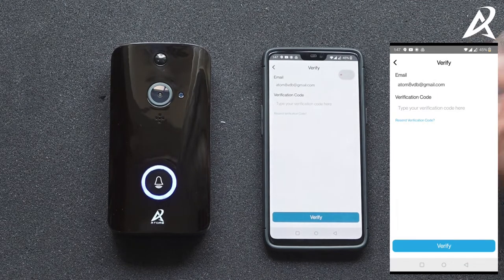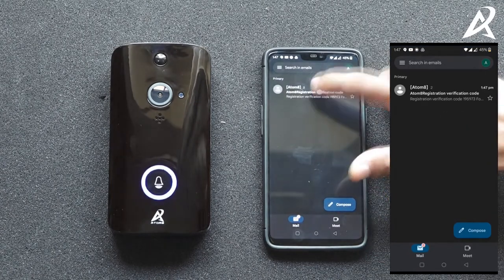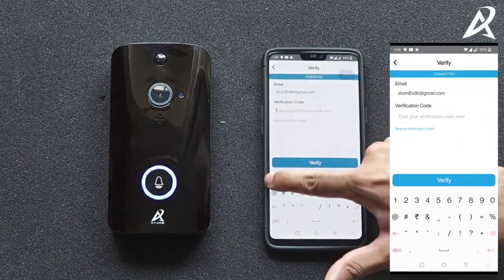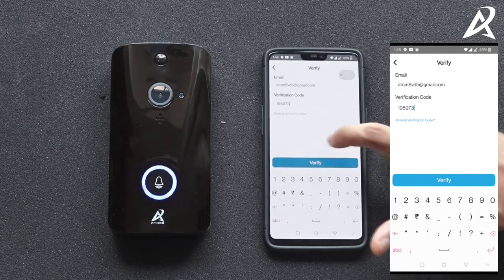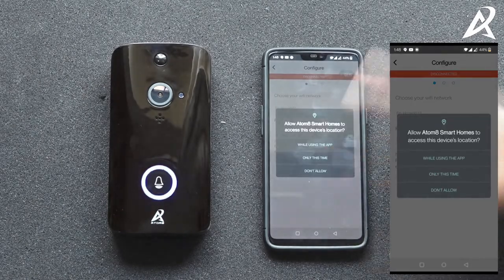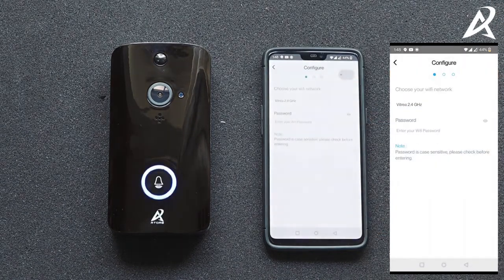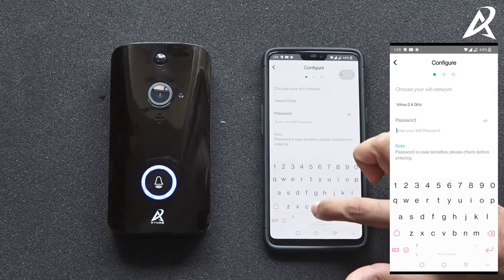This would send a verification code to your email account. Go to your email and check for the verification code. Type this verification code into the Automate app and then click on verify. The app will ask for your network location permission, which is required to automatically figure out what wi-fi network you're connected to.